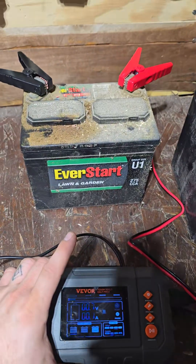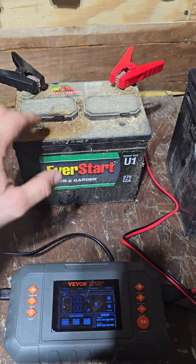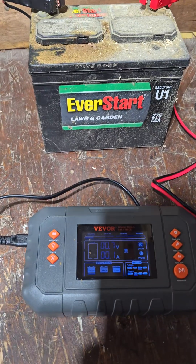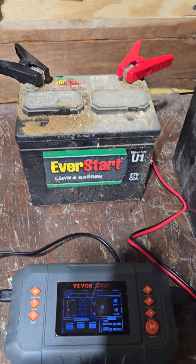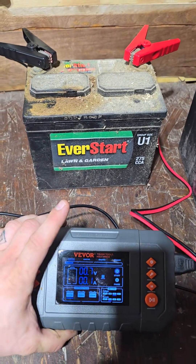Today I'm going to test out and see if this thing will revive this old lawn and garden battery. I'd be very surprised if it can, because this thing has been dead for a long time. You guys stay tuned — I'll keep you posted.